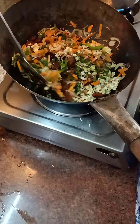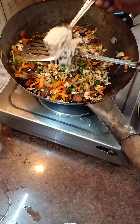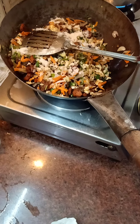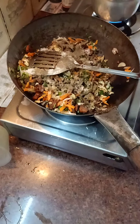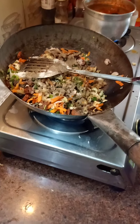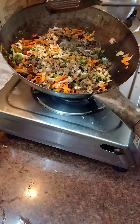Now we will add the salt — you can add salt according to taste. Add some black pepper as well. I am using Catch black pepper. You can use black pepper for taste. Give it a stir again.